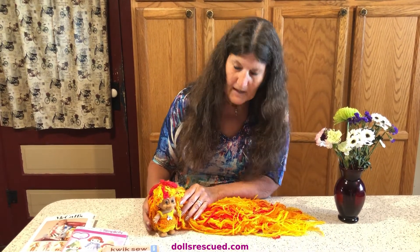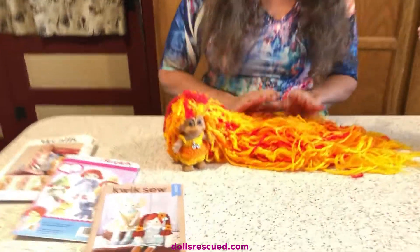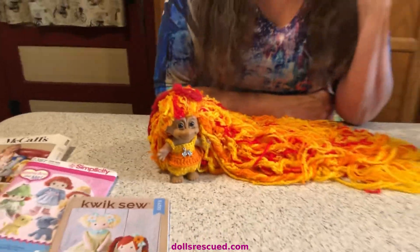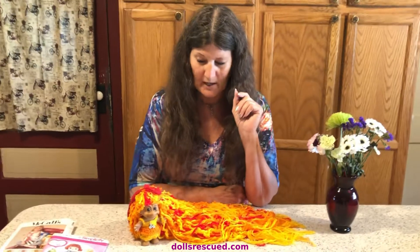I made one, and then I made another. This one is Phoenix, and she's named after my little granddaughter, who also has red hair. And Phoenix — I sent my logo, which is Firebird.